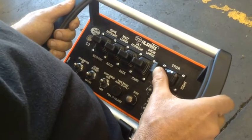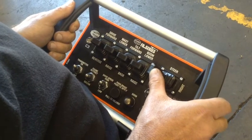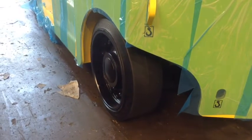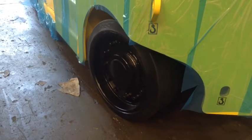To steer left or right, use the knob titled steer. To steer to the left, push the knob titled steer to the left. To steer right, push the knob titled steer to the right.